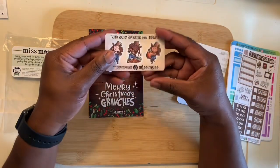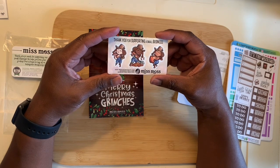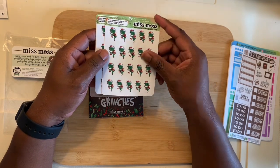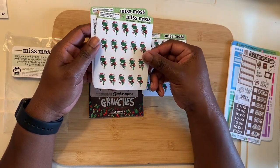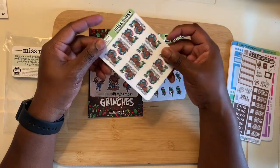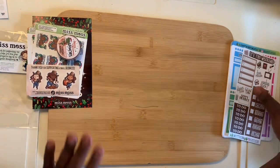She also included a little thank-you with it for supporting her business, so we got a couple stickers. You can follow her on Instagram — she has her own standalone shop, so I'll make sure I put her information in the description. I ordered just a few other items: some of her curry girls stickers and a mermaid sticker. Go give her a follow on Instagram, Miss Moss has great products.